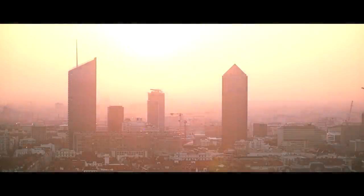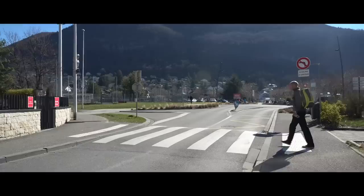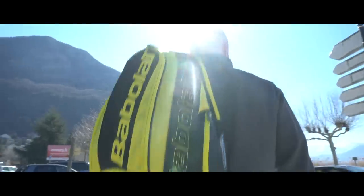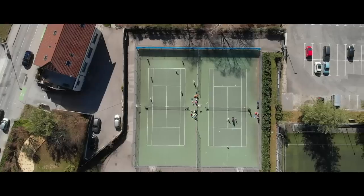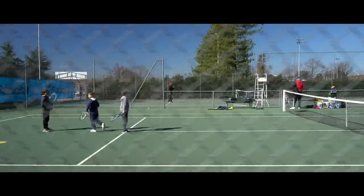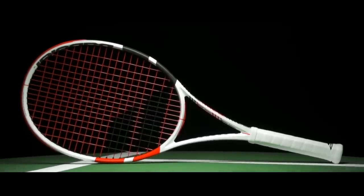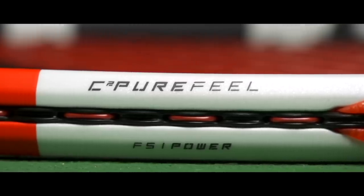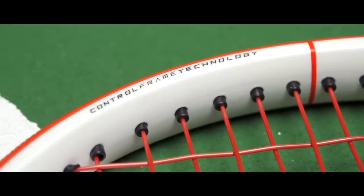60% of the population is now living in cities, so tennis has to become more urban. The goal with the new Pure Strike is about bringing more feel to the racket and more responsiveness to the racket. This is what we call sharp control — a new definition of control that we really believe in, and that Dominic Thiem for us totally embodies.